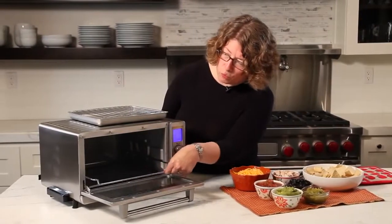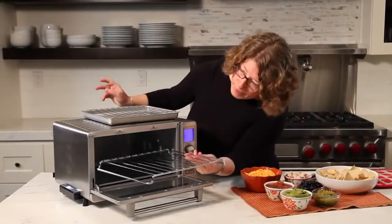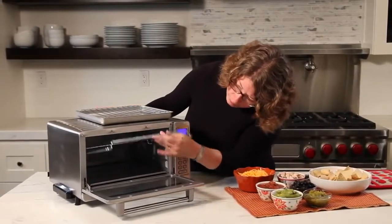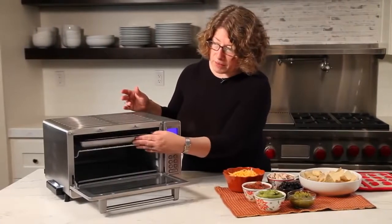This is the way you would put it if you're going to put a whole roasted chicken in there. I'm just going to turn it back over and put it back in here because I'm going to use it in this position later. That's the inside of your oven.